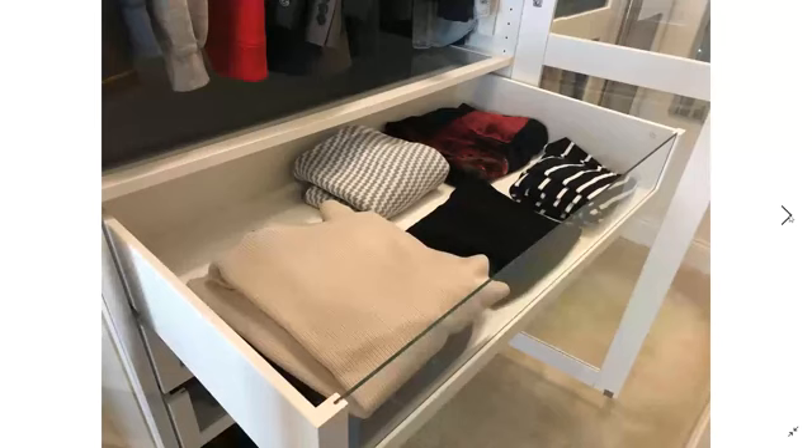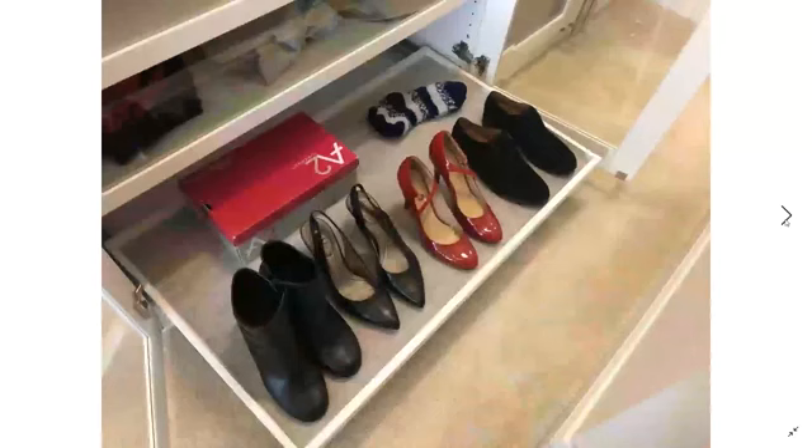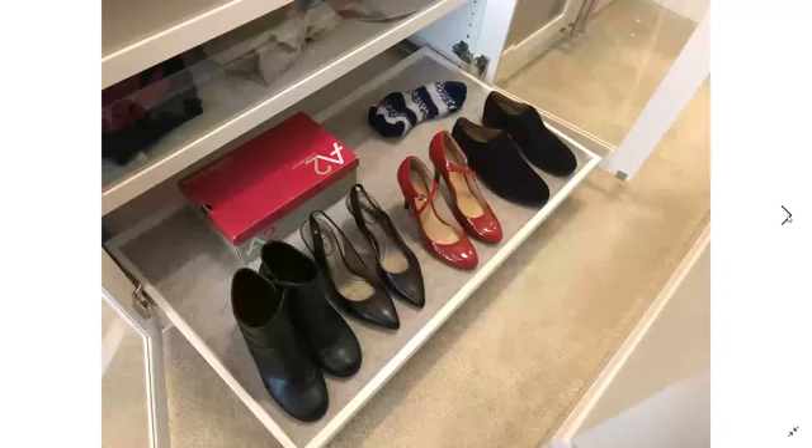Here's one of the drawers pulled out — this one has the sweaters that don't hang well. Solid fronts are an option, glass fronts, you can do mesh instead of drawers — quite a number of options. Here's the pullout tray for shoes. I have two additional pairs of tennis shoes that live by our front door on our shoe rack there, but that is the sum total of my shoe collection — can you tell I'm not a shoe person?